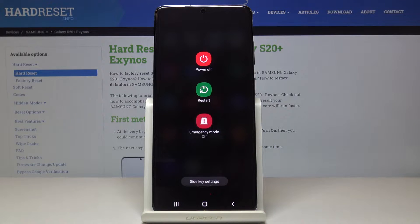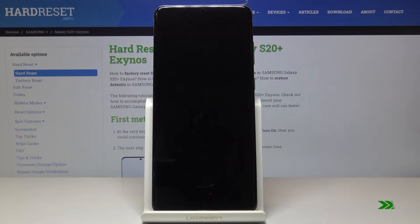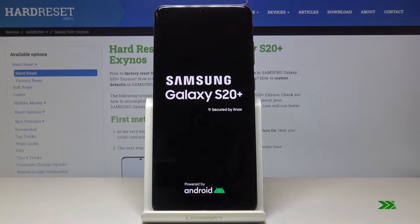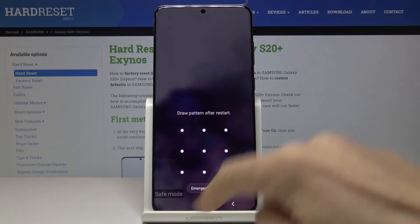If you truly want to do it, just tap on it again. And that's it — as you can see, now we are in safe mode.